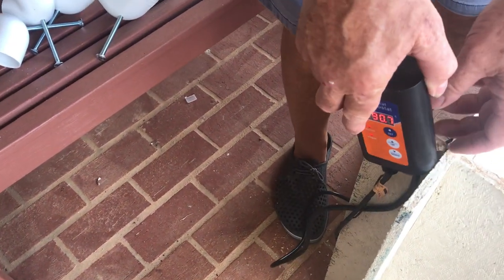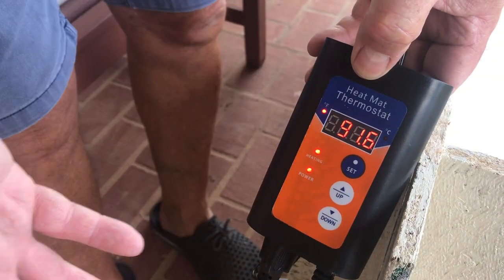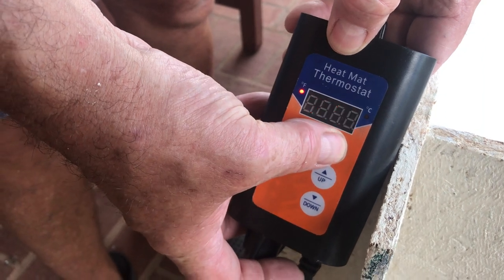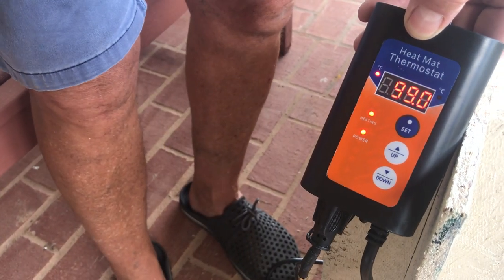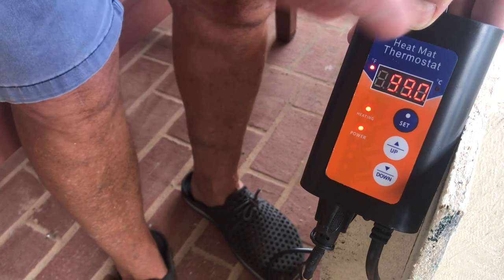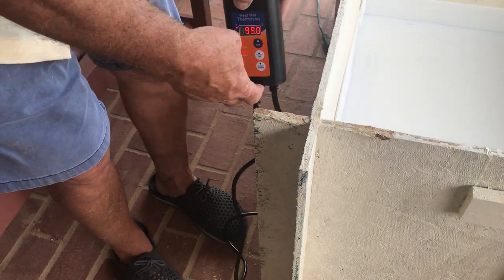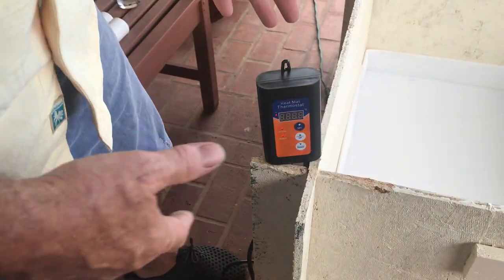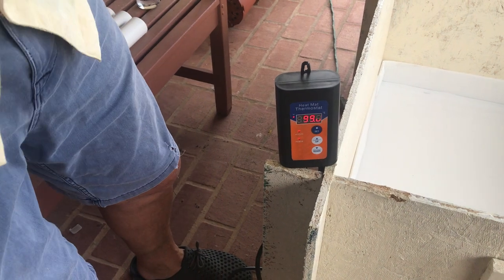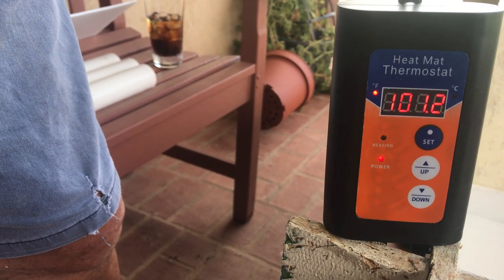There's a temperature probe that tells it how hot it's getting so it can shut down when it reaches the correct temperature. We have versions available for overseas — 240 volt with the right plugs. It's hot out here today, which is why it's already reading 90 degrees. You can set it to read Fahrenheit or Celsius. I've got it set for 99 degrees. It remembers the setting, so if you unplug it or have a power outage, it doesn't need to be reset.